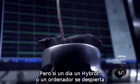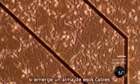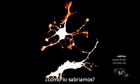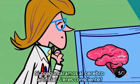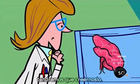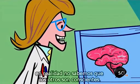But if one day a hybrot or a computer wakes up and realizes what and who it is — if a soul emerges from those wires — how would we know? We'll have to rely on conversation. If we ask the artificial brain, 'Are you conscious?' and it persuades us that it is, we'll just have to take its word. But the same thing applies when we talk to other humans.